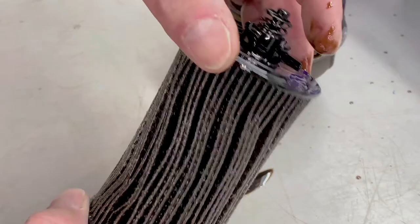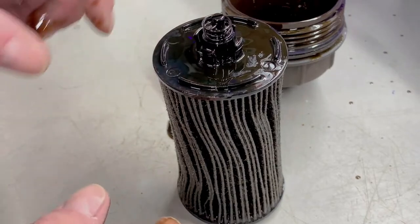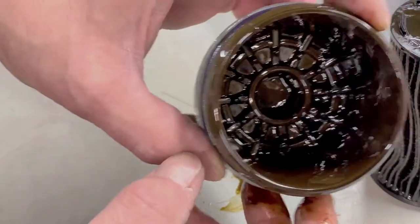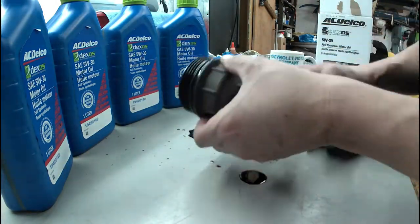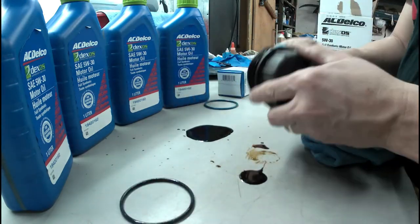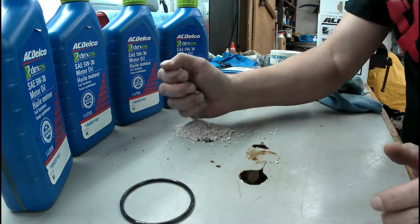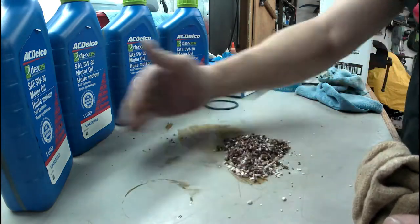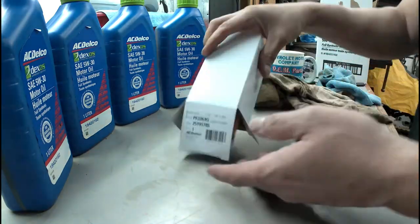We're getting pretty close to the end of its oil life. The last time I changed oil on it was probably eight months ago. That's our 2263G. Now let's get this cap cleaned up and we're going to inspect the cap for any damage on the threads.